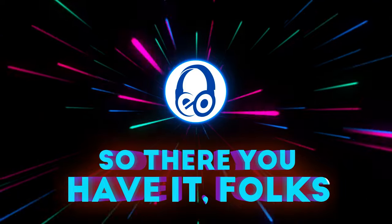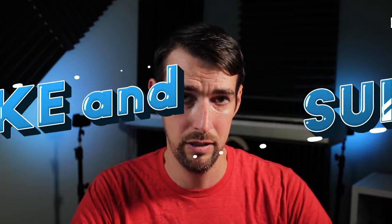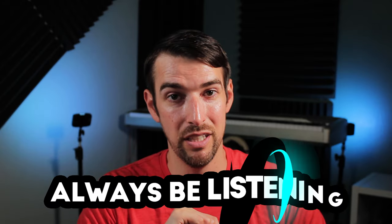So there you have it, folks! Are a pair of N5B bookshelf speakers now on your home theater wishlist? If so, don't forget to use my discount code EO10 for 10% off your purchase. Be sure to like and subscribe, hit the bell, join my Patreon — you get it, you're smart. And of course, always be listening.